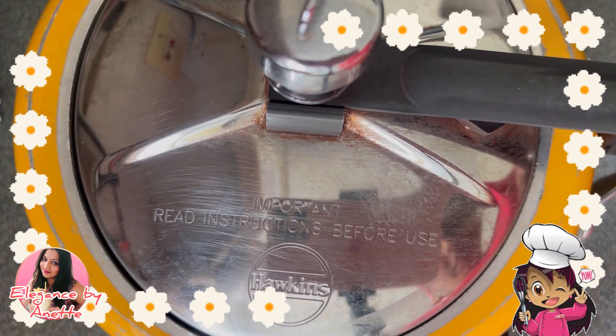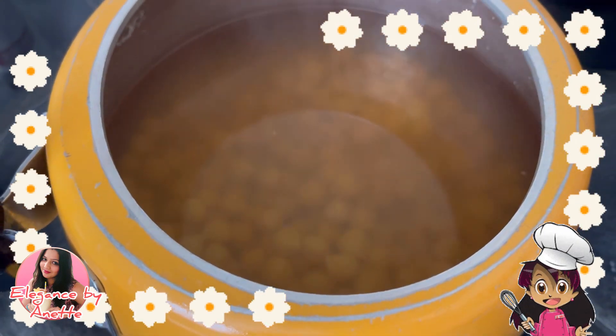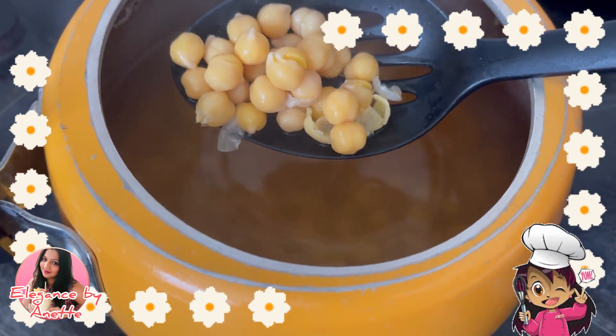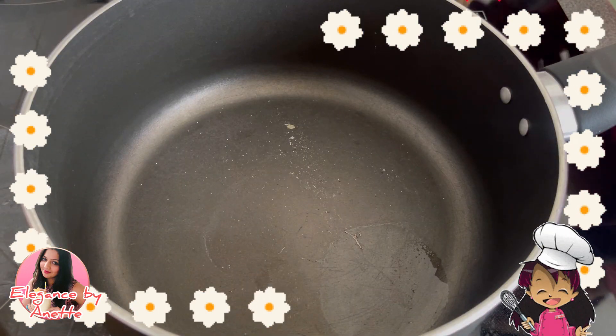Cover the cooker, keep it on the gas stove, and allow at least five whistles to be done. My five whistles are done — as you guys can see, my chickpeas are ready.